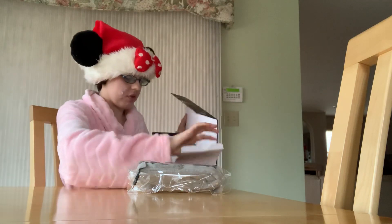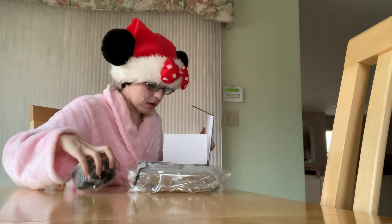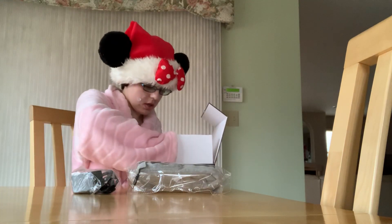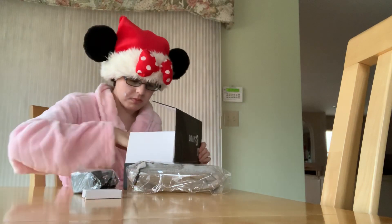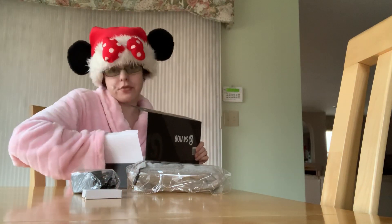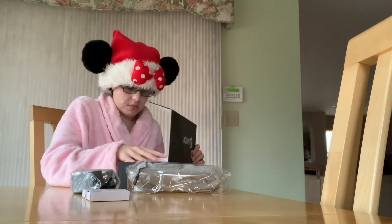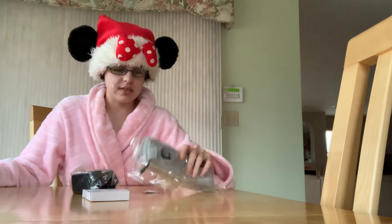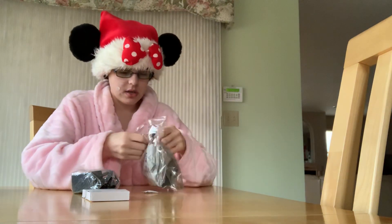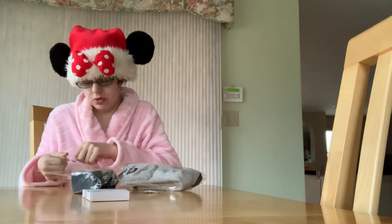And then over here, just like getting a new phone or laptop, we've got charging things, and I'm guessing these are the batteries — one for each foot would make sense. I will store these somewhere because I don't want them mixed in with my normal socks. I can tell them apart because they're black and gray and they're long.